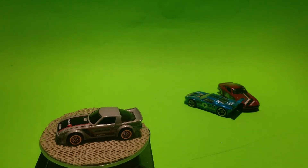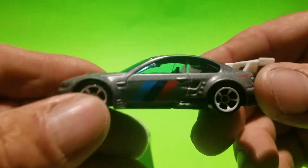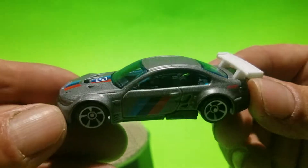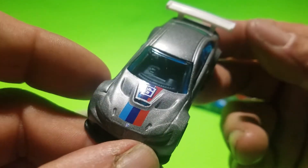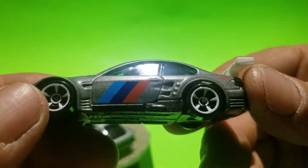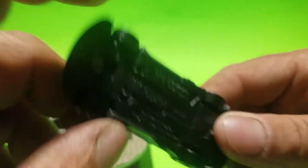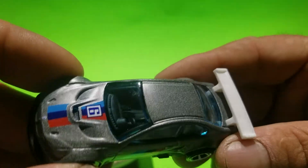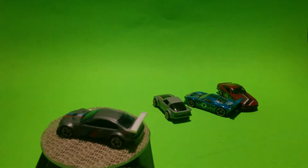I've got two more mystery models, and this is a BMW M3 GT2. The car has white five-spoke wheels, a silver-grayish body with red and blue stripes, and it's number six. Same on the side, no rear or front deco. It has a black plastic base, tinted blue windows, black interior, and a white plastic wing. Very cool model.